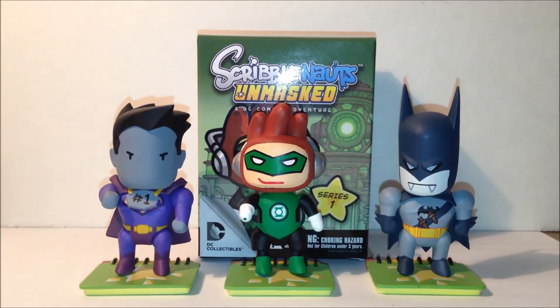What's going on YouTube? N3ID Reviews here, and today we're going to be taking a look at the Scribblenauts Unmasked DC blind box figures.